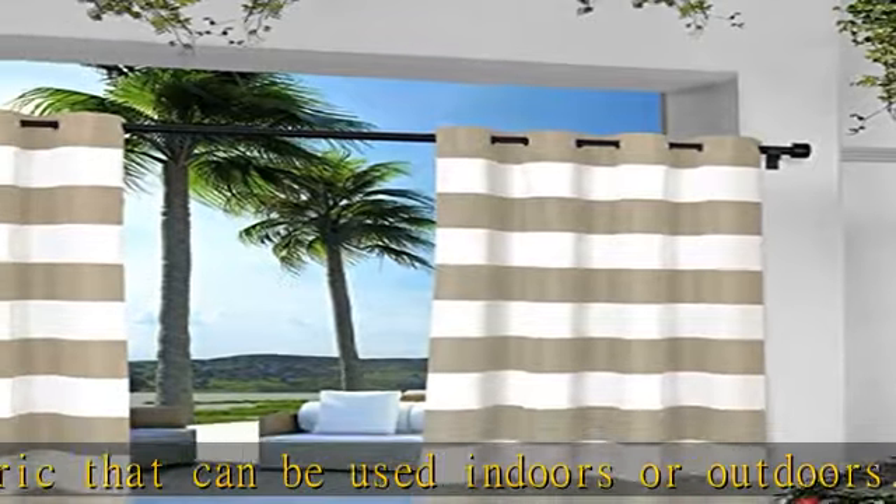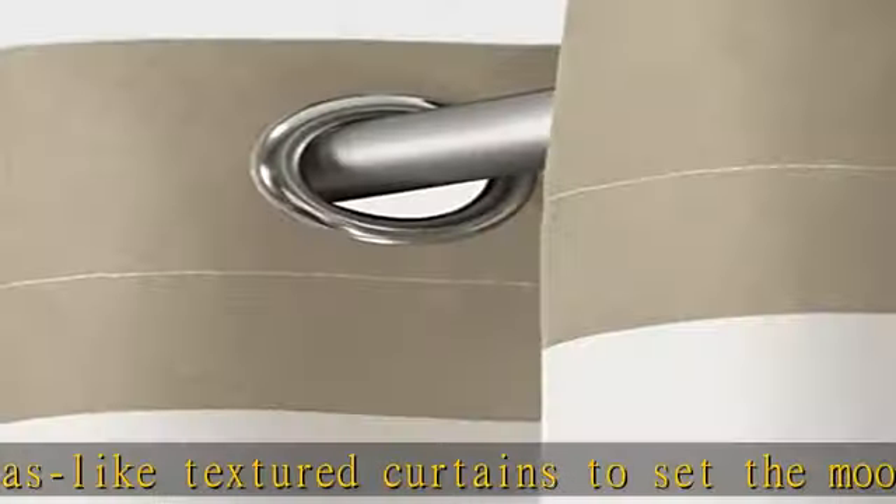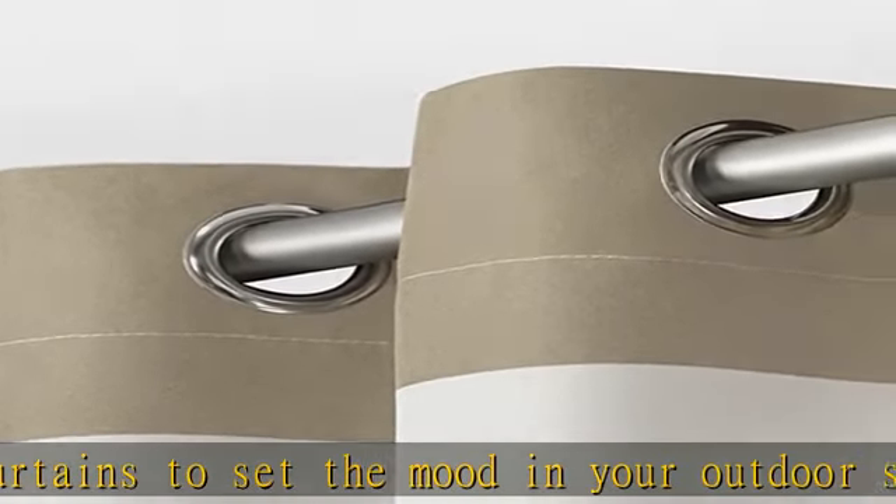Care instructions: spot clean and/or hand wash. Use iron on low heat to straighten and remove creases and wrinkles from packaging. Grommet top for hanging — these two curtain panels feature eight rust-proof, stainless steel grommets per curtain panel.